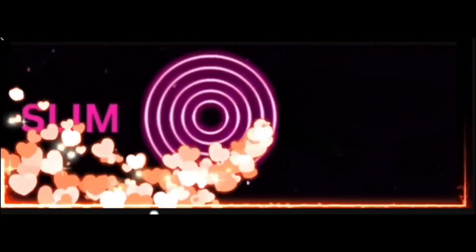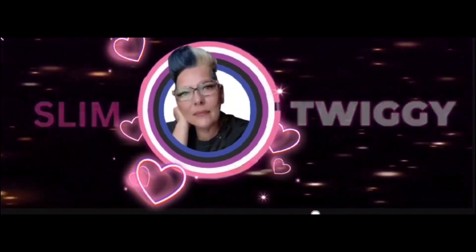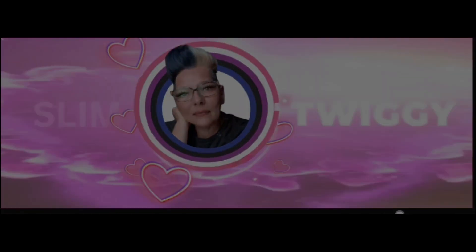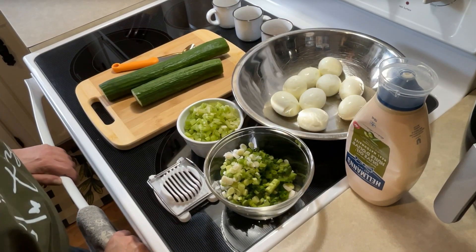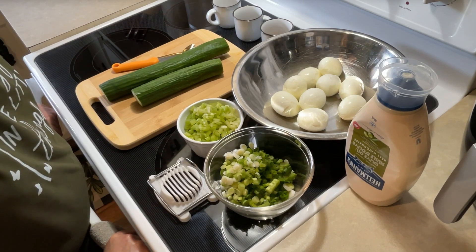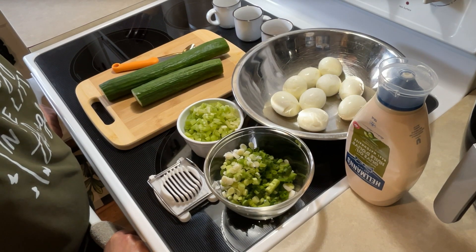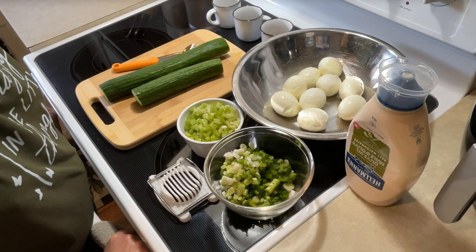Come along the journey with me in the life of Slim Twiggy. Hey everybody! So today I've got something I think is going to be pretty good, and I think you're all going to enjoy it too. I'm going to make stuffed cucumber boats.